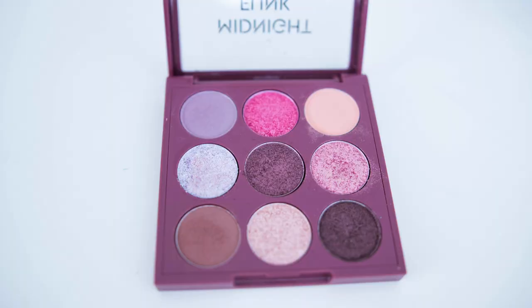I've only tried the single eyeshadows from Aritam and I've loved them because they are very buttery and affordable. The price for this one where I got it from is about 30% off, so it's about $60 USD, which I think is a decent price for nine eyeshadows. If you divide it out, it's less than two dollars per shadow — about the same price as the single eyeshadow from Aritam.